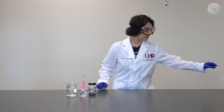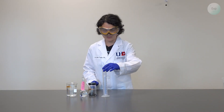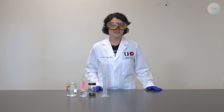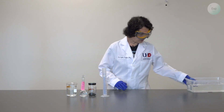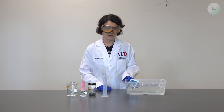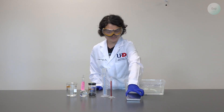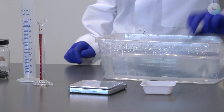For our equipment, we will need a 100 milliliter graduated cylinder — this can be made of plastic or glass, it doesn't matter, but it should be as large as possible. We'll also need a tub or a very large beaker filled with water; this can be tap water. We'll need a 10 milliliter graduated cylinder, a scale, a weighing boat, and a large test tube.